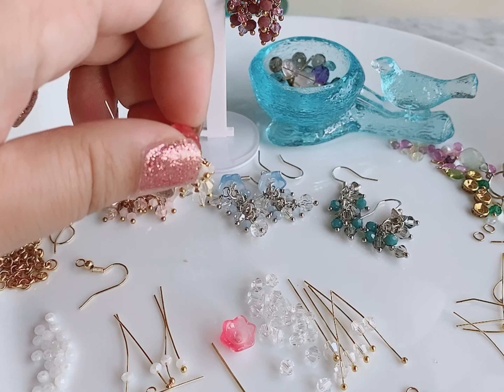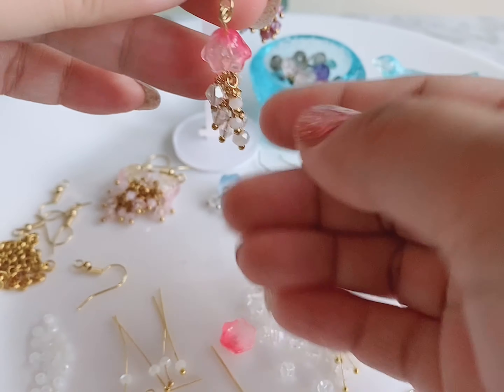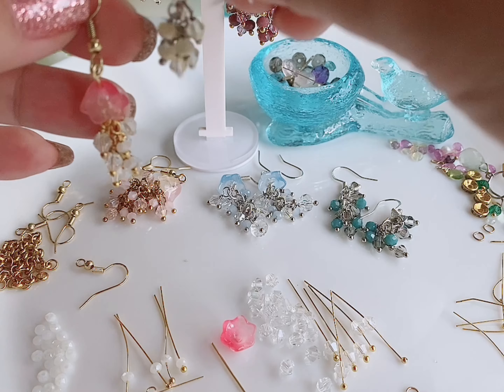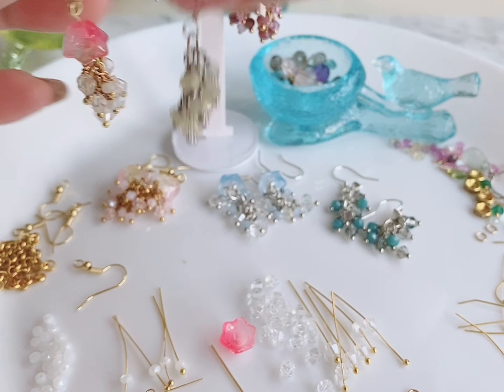For today's tutorial, let's learn how to make these little flower earrings. This technique can be used in two different ways — if you don't have a flower bead like this, you can make simple clustered dangle earrings like these.